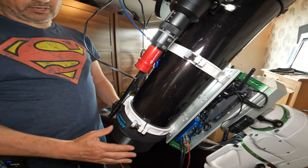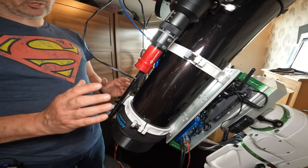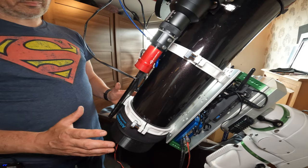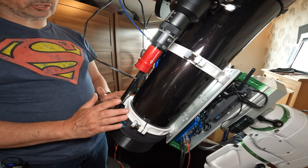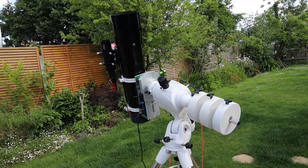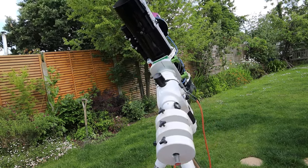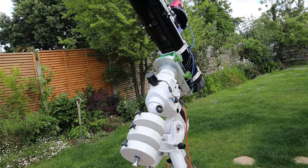So, a really nice addition. We've got the mask on the mirror as well. I must be honest that since I've flocked the tube and done these other improvements, I have seen massive improvements in the images, and I'm really pleased with the results.